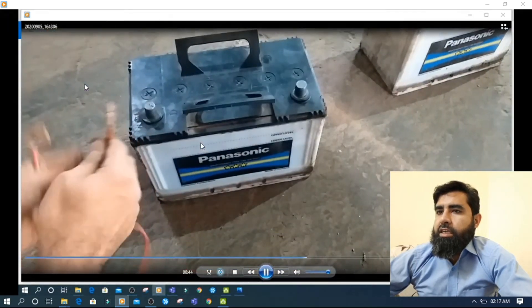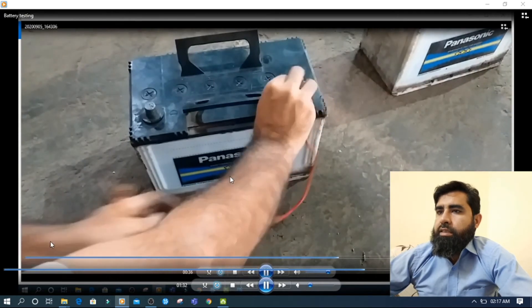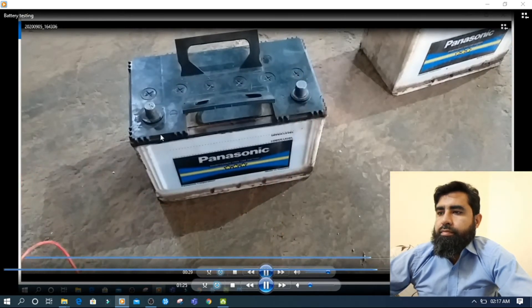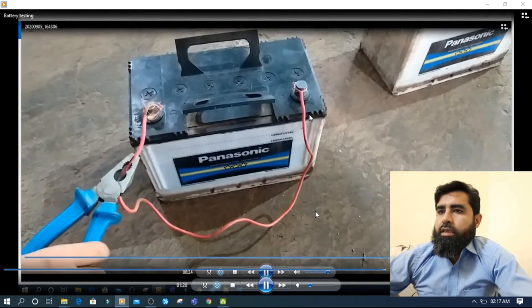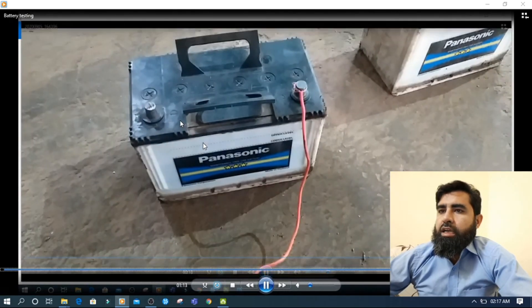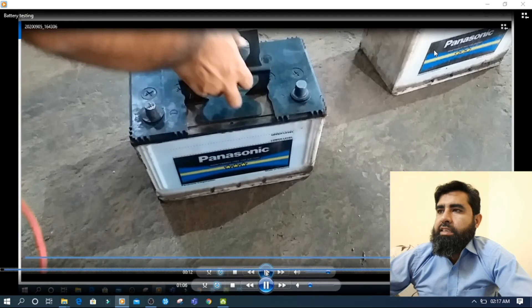Now you will see — if the battery is not dead, then what will happen? It will make it clear. This battery was dead and this one is alive. See — this battery is alive. Before, I checked with the meter and both batteries showed voltage available. But this one battery is dead and this one is alive.